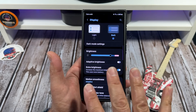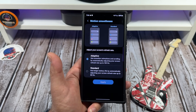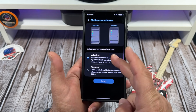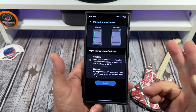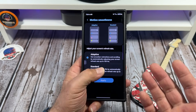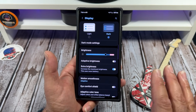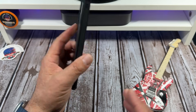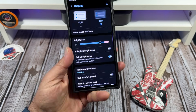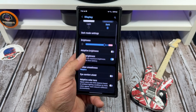Next up is your refresh rate — Samsung calls it motion smoothness. You can have adaptive, which is 120 hertz, or standard at 60 hertz. I leave it on adaptive. I know a lot of people trying to save battery choose the 60 hertz route, and that's fine. But you're paying $1,400 for this phone — I recommend you get the most out of it and have the most fun with it.